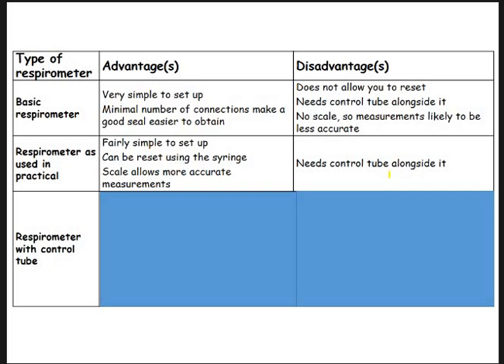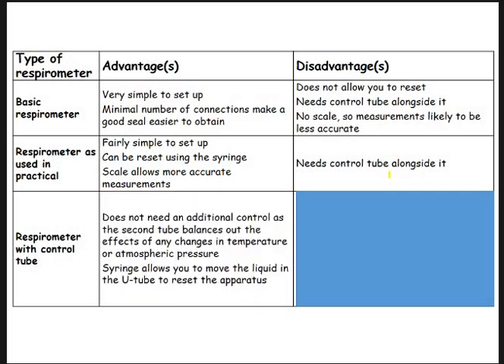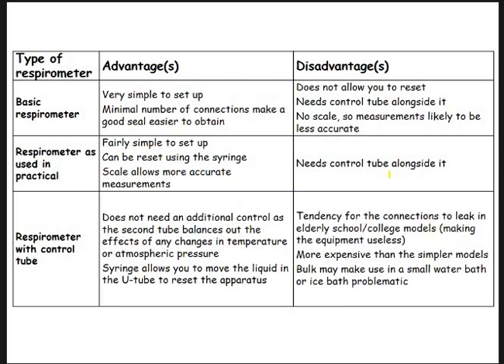And then lastly, the one with the manometer: it's got a control tube and you can reset it fairly straightforwardly using your syringe. The main disadvantage is it's got loads and loads of joins — so every time there's a join, there's the potential to lose some gas, which is going to affect your results. Also, they're slightly more expensive, not everyone has access to manometers, and it's very difficult to get all that equipment into an ice bath or squeeze it into a water bath.